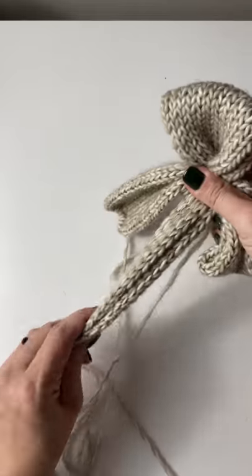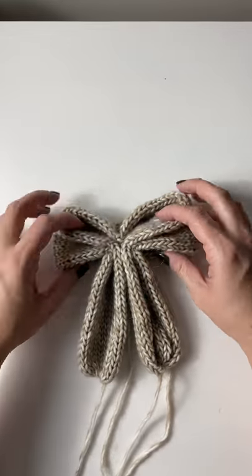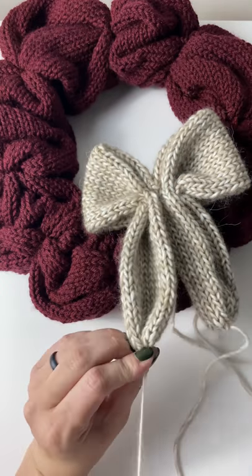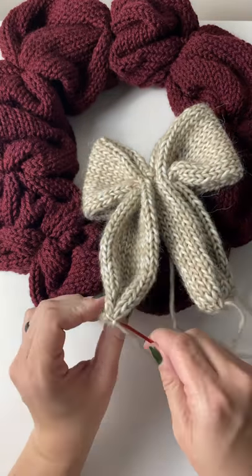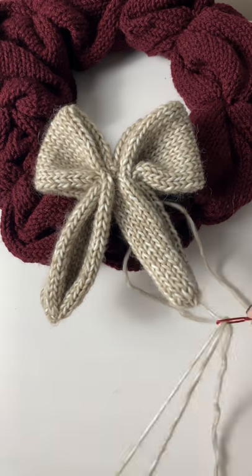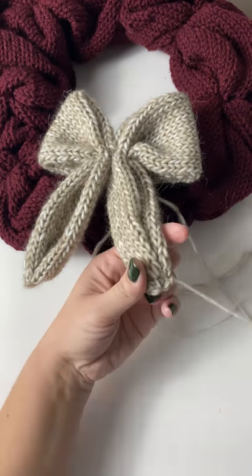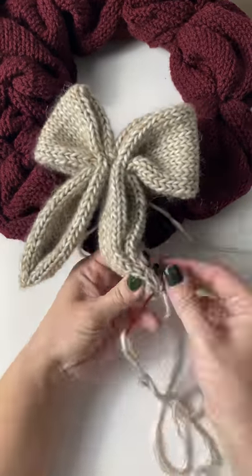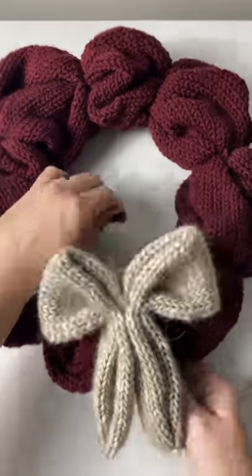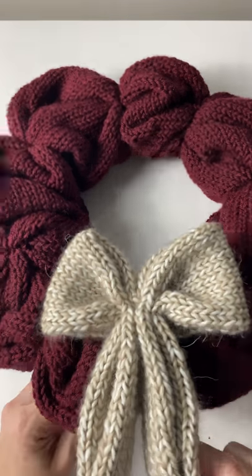If you want a longer hanging bow, you just make the tube longer. On the long one, as I stated before, that one is 180 rows where this one is just 100. I like to sew the ends of my tube together after I cinch it — I feel like it just makes a nice fold in the hanging pieces of the bow. You can leave them flat if you like; this is just what I do. For this wreath, I'm making my bow hang on the bottom. I haven't made one like this yet, so that was just my preference with this one.